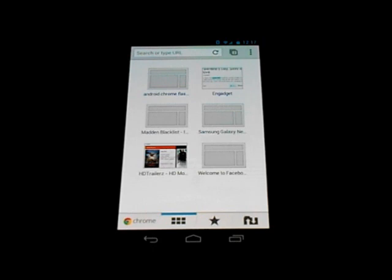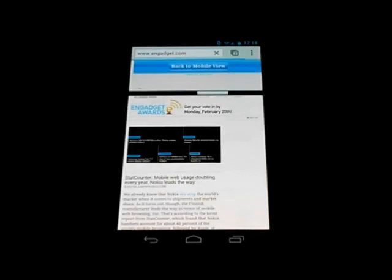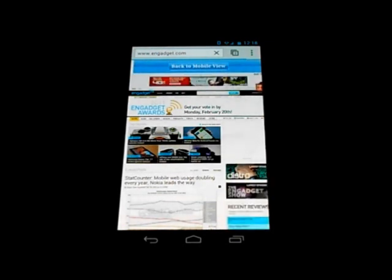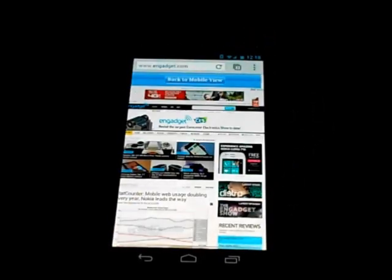When you first open Chrome, you're on the most visited websites screen — just like Chrome on desktop, you can tap one of them and it opens. I'll take this opportunity to show the smoothness of the browsing. I've got no problems with the fluidity of the browser. Of course this is just one site, but overall I've had no problems with the smoothness of it — I'm actually rather impressed.